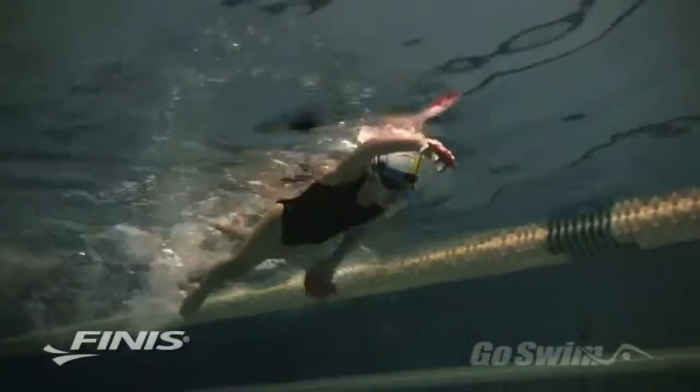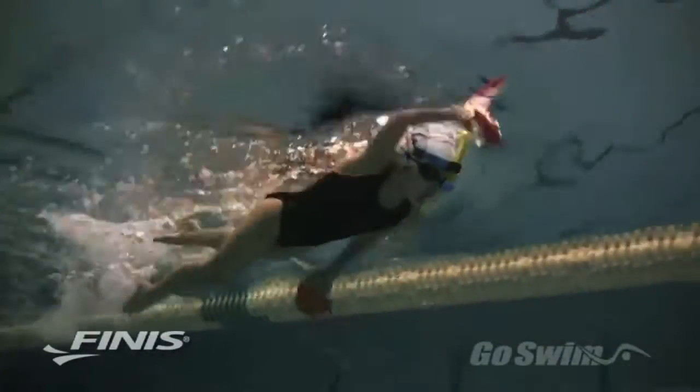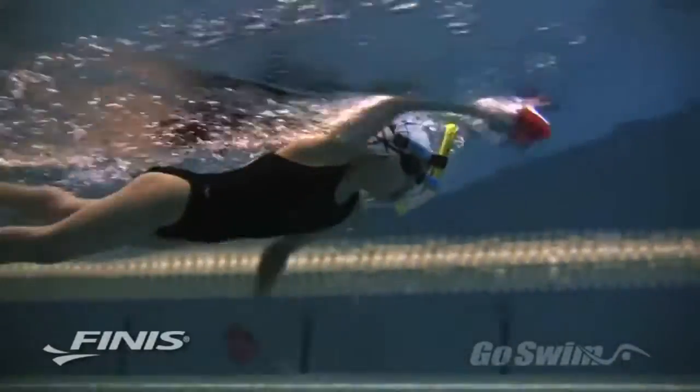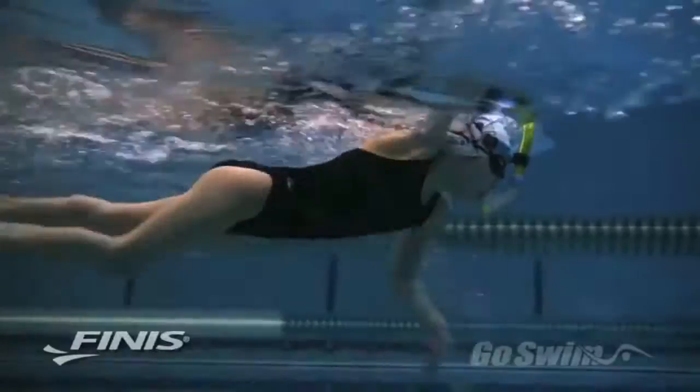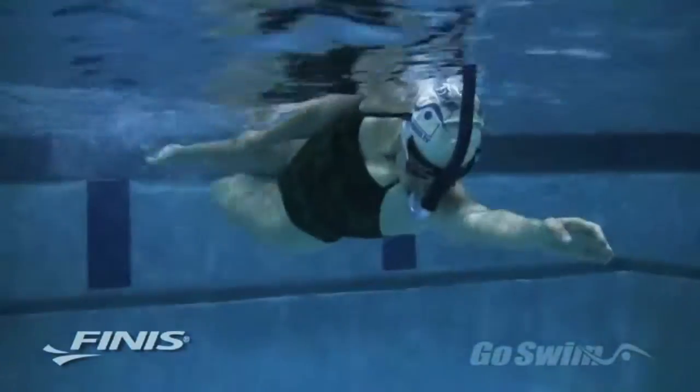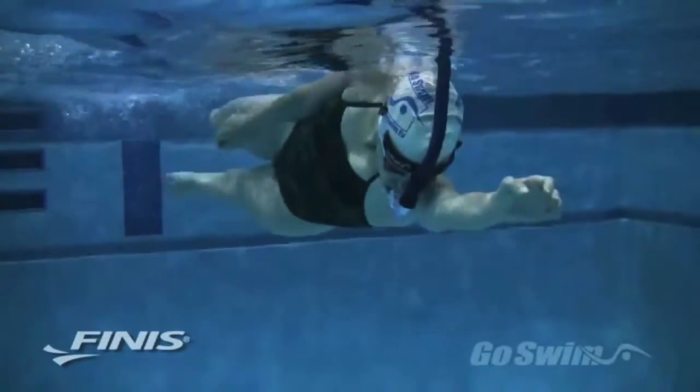The Swimmer Snorkel is an ideal tool for doing technique drills because it allows the swimmer to focus completely on efficient movements instead of self-preservation. Hand entry drills, kicking drills, and balance drills take on new meaning with the Swimmer Snorkel.